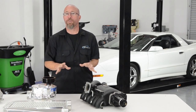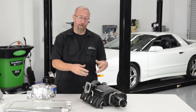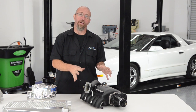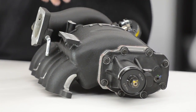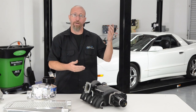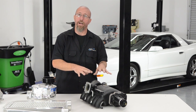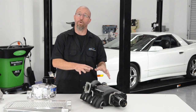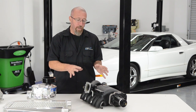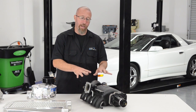The first supercharger we're going to talk about is the roots style. Roots style supercharging has been around for a long time. It started out basically on two-stroke diesels — it was the only way they could get enough air into the engine to make enough power. In World War I, they actually put them on aircraft. The higher you get in the atmosphere, the less air there is for the engine to make power, so they used a roots style supercharger to force air in so they could reach higher altitudes. In the car world, we've been using these since probably the mid-twenties and they do a great job.